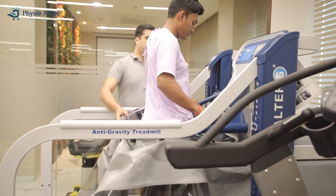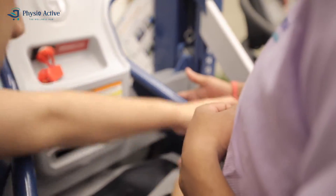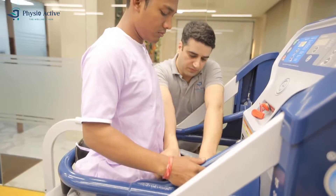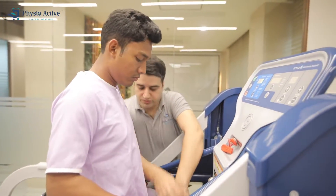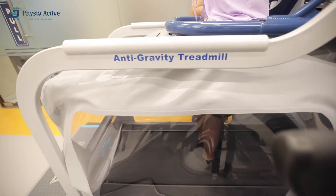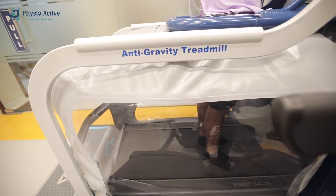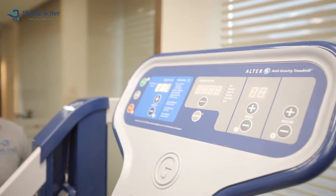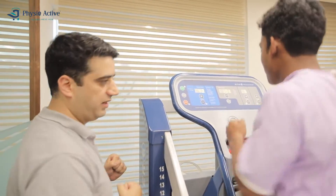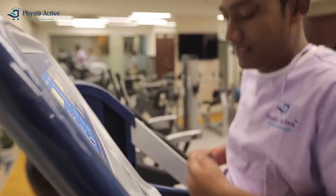Alter-G anti-gravity treadmill is ideal for treating patients with pain like osteoarthritis, knee and ankle foot pain, or athletes recovering from injury or surgery. It can be used to train with reduced pain. By defying gravity, athletes can achieve dramatic reductions in impact and gravitational forces while walking, running, or engaging in closed kinetic chain exercise.